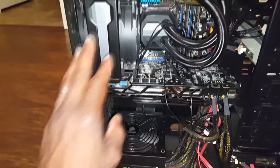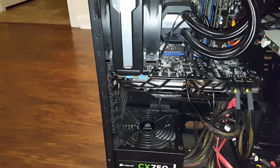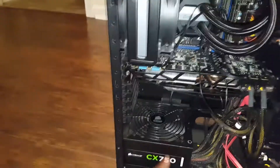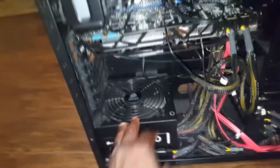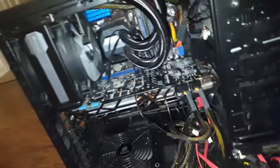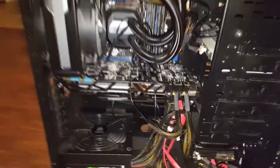After that, go ahead and remove all your stuff. I've got to remove my CPU, my water cooler, my video card, and take out all my memory — and that'll be done. I'll be right back.